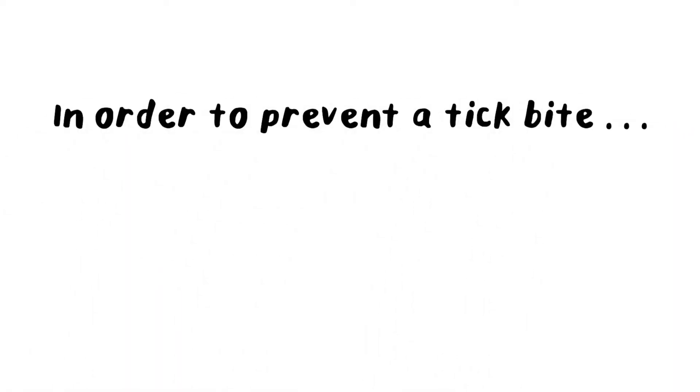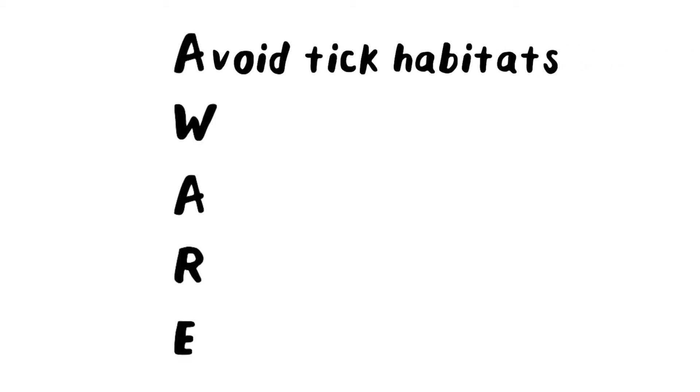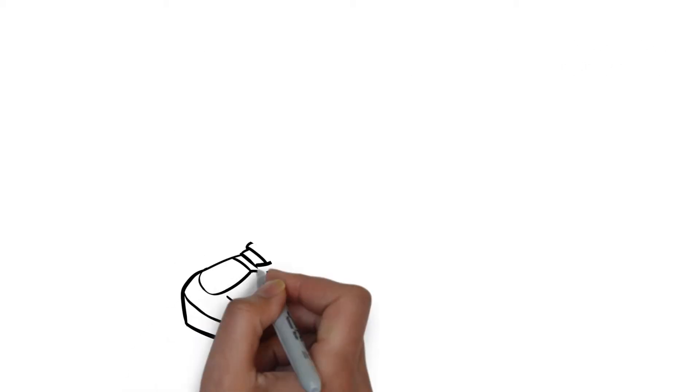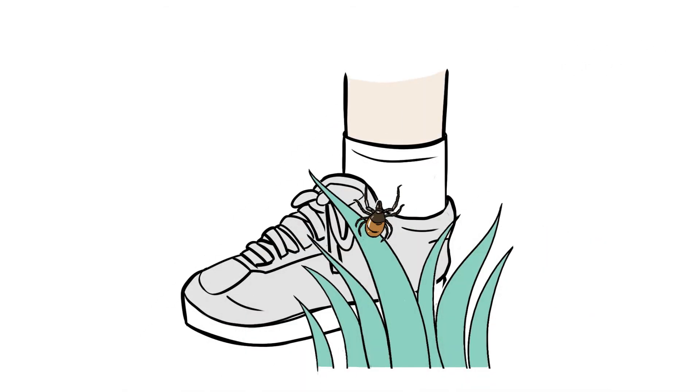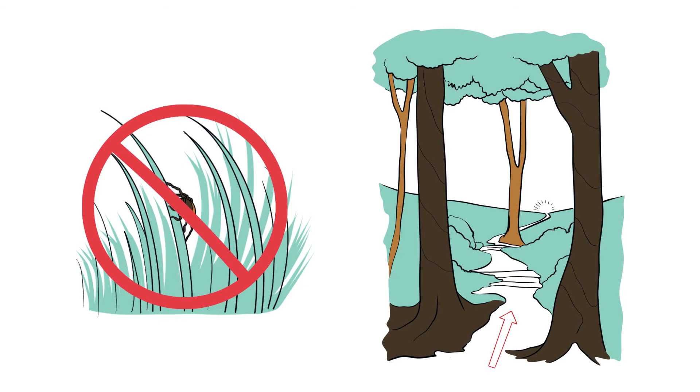In order to prevent a tick bite, be tick aware. Avoid tick habitats. Ticks can't jump, but they will grab onto you if you brush by them. So try to avoid walking through fields. Or, if you're in the woods, try to stay on a path.